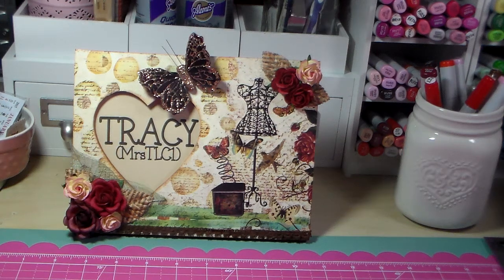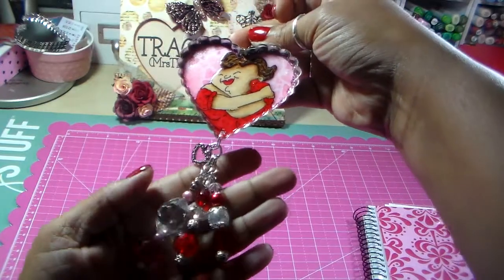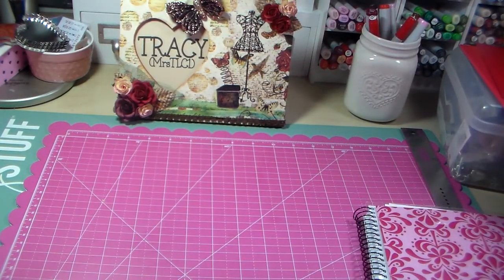Hello everybody, it's Tracy. I have a few projects to share, and my projects are bottle cap charms. If you watched one of my recent previous videos, you saw that I made this bottle cap charm. That was the first heart bottle cap charm that I made, and I really loved how it came out, so I wanted to make some more, and I'm going to show you the others I made.